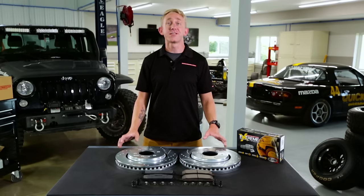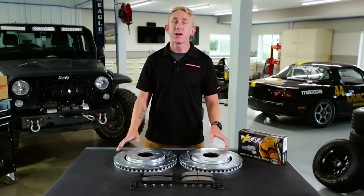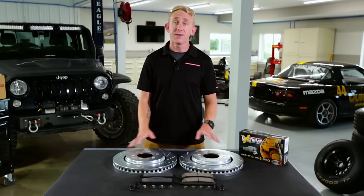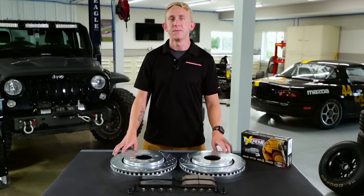After installation, be sure to follow the Power Stop brake-in procedure. You want to establish an even layer of friction material on the rotor surface from the brake pads. This is going to ensure you're getting maximum performance out of this kit. Brake-in instructions are included in every package and are also available on our website, along with some other useful tips.